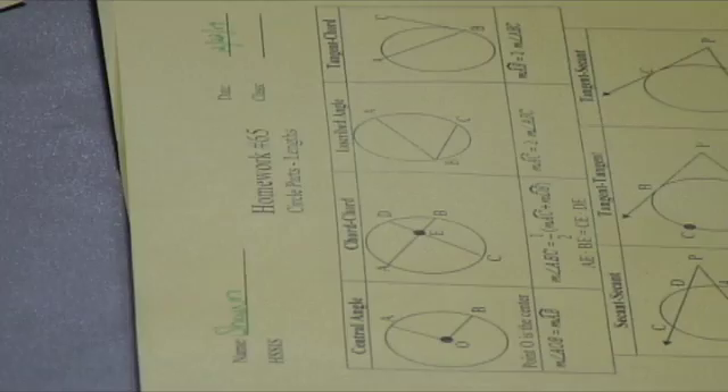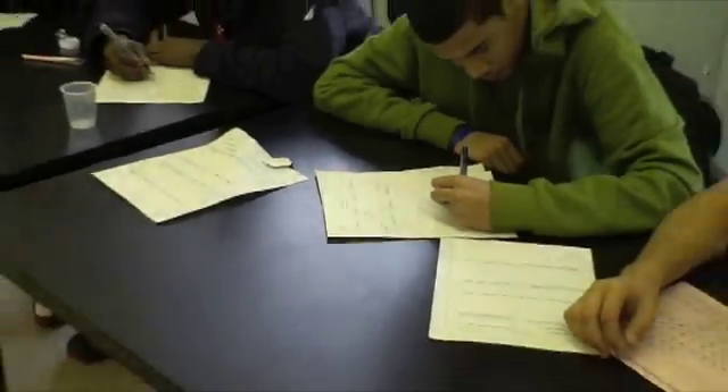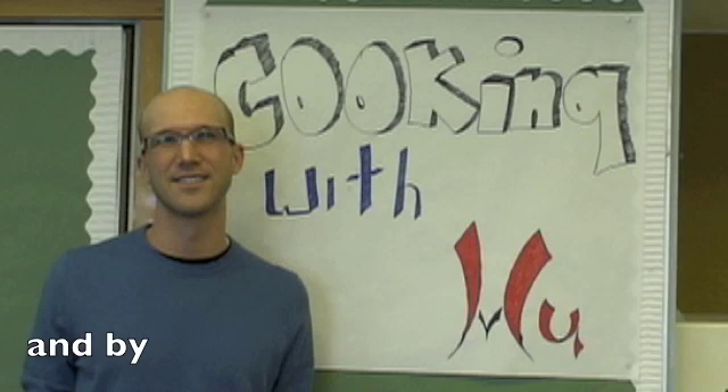Cooking with Woo is brought to you by Mr. Sullivan's Math Homework — at home or on the go, it's the only way to know that you know. And by hats. HATS!